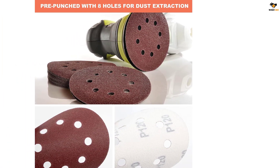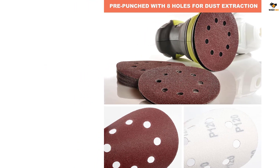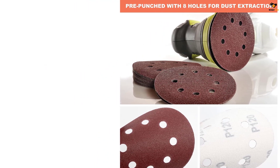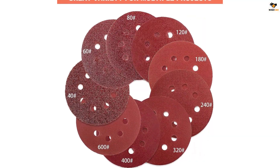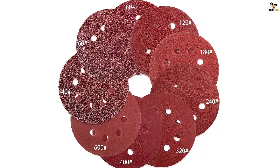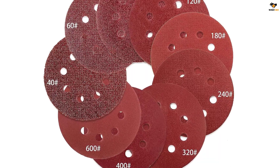One of the unique aspects of this sandpaper set is that you can use it for both dry and wet use. It can be the perfect choice for grinding any coarse surface, wall polishing, wood, cleaning metal rust, and much more. It is also a great choice for leather, glass, plastic, and rubber.